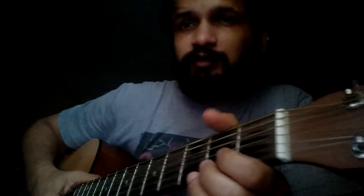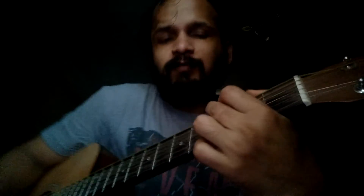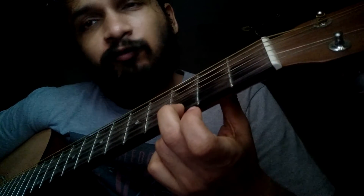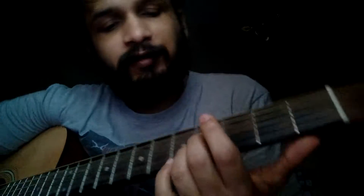Hi guys, so today I learned one more chord and the name of that chord is G7 major. Let me show you guys how to hold that on guitar. So G major is like this — this is how it sounds. G is third fret, first string, and you hold that with your ring finger.